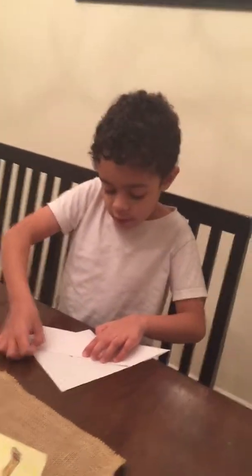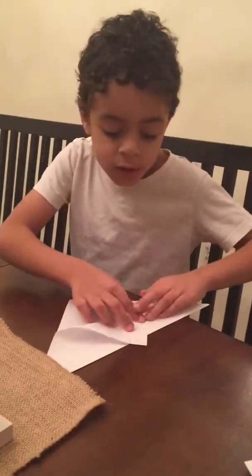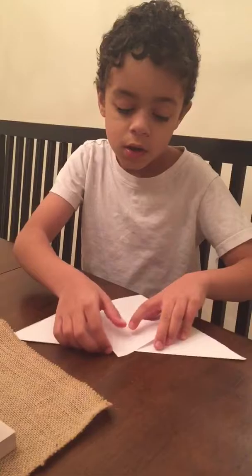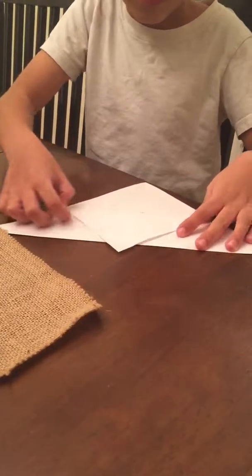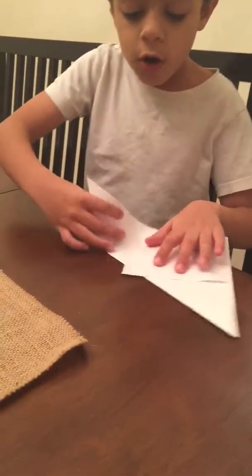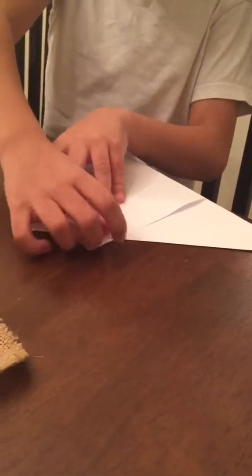Fold that down. You fold it so the tip goes like a triangle. Not like that, not like that — it's got to be like that. So just try to do it exactly like it. And you fold this edge over to that point right there.